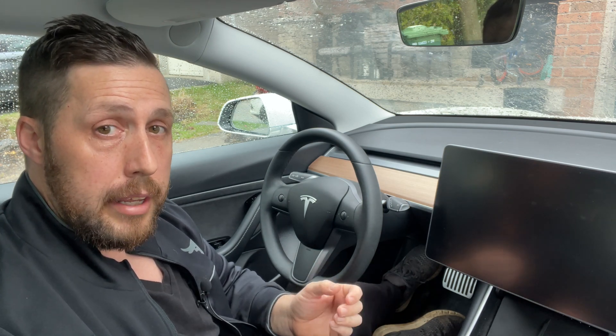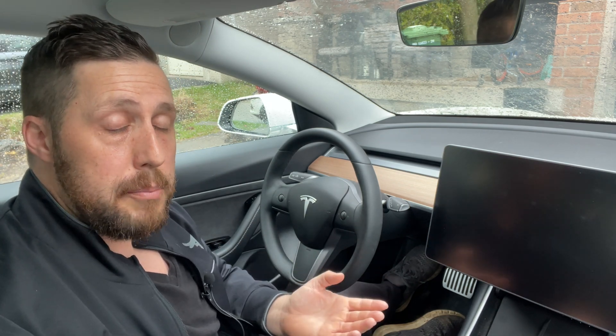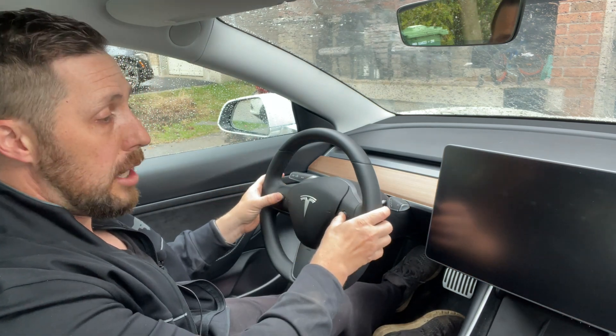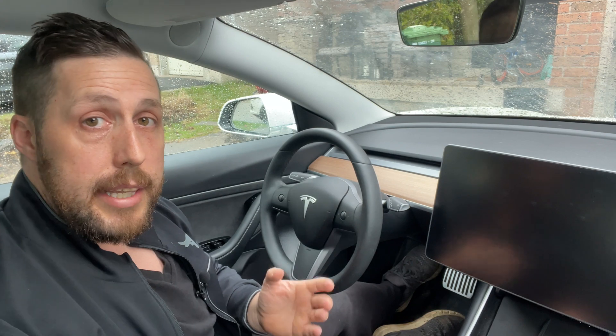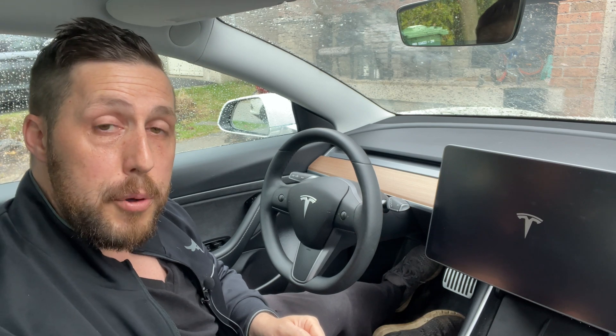Now you may have heard of a hard reboot involving the brake. To my knowledge — and I've checked with a few experts — pressing the brake pedal as well as your scrolling wheels does absolutely nothing different than your soft reboot. It's not even actually mentioned in the Tesla manual. So just stick with your soft reboot using your two scrolling wheels, and that'll hopefully fix your problem. In a few seconds your Tesla T logo should show up — there it is — and your computer is rebooted.